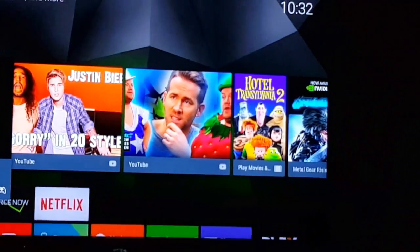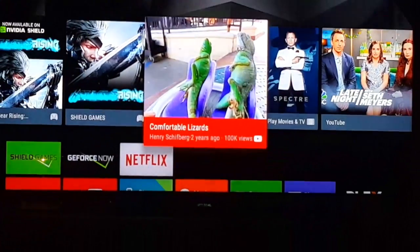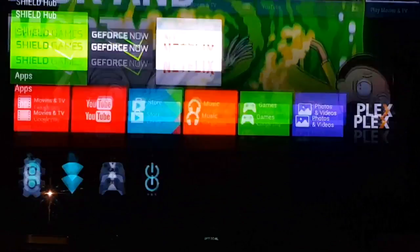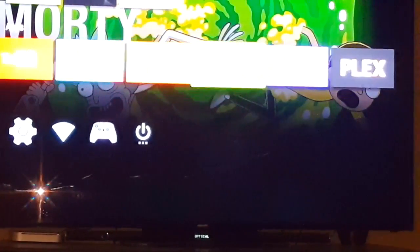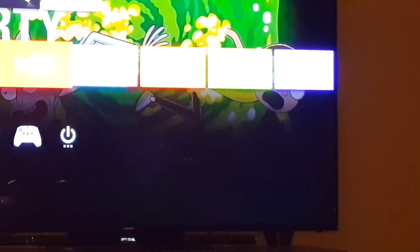This is the main screen. These are your recommendations right here. Go down here and this is the Shield Hub. These are your apps: Google Store, music, Google Play, photos, videos, Plex, and of course YouTube right here. You've also got the settings button, your WiFi, your remote, and your power button.